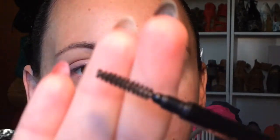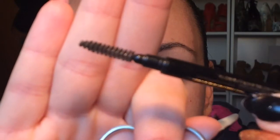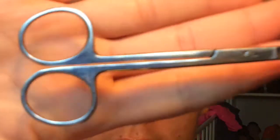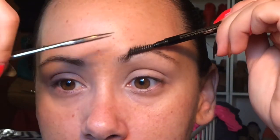First thing I do is I brush and trim my brows, just to make sure that they are all the same length and to make sure that they look as pretty as they can. I use the spoolie end of my Anastasia Beverly Hills Brow Wiz and then a pair of medical scissors to trim. I brush up and then I just trim across.